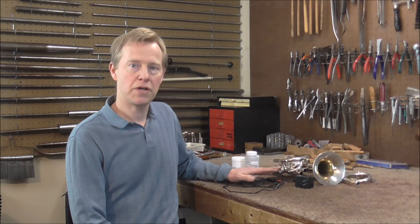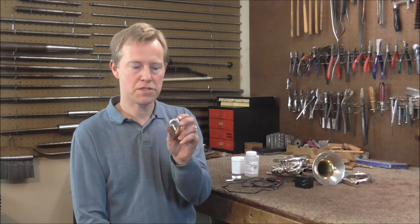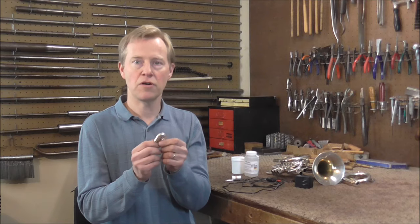I bought this electroplater and I'm going to use it for the first time. I did read the instructions and I watched a few YouTube videos about this. I'm going to start with a very small object, just the second valve side, to get a little bit of experience on that first, and then go from there.